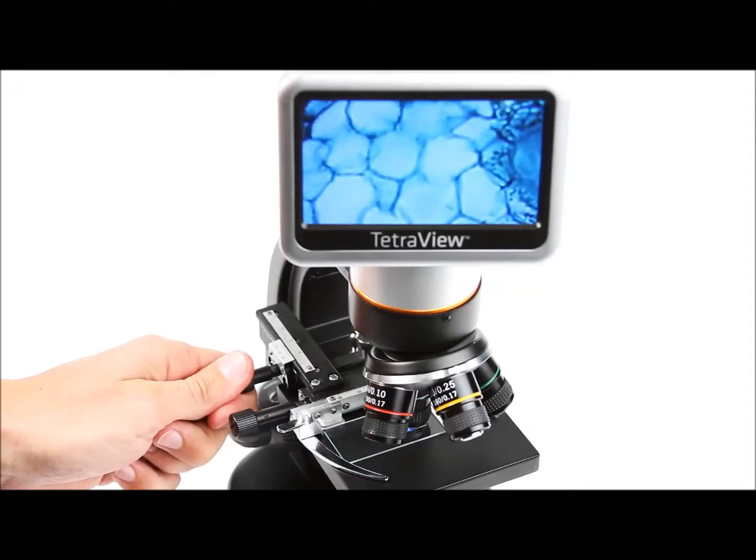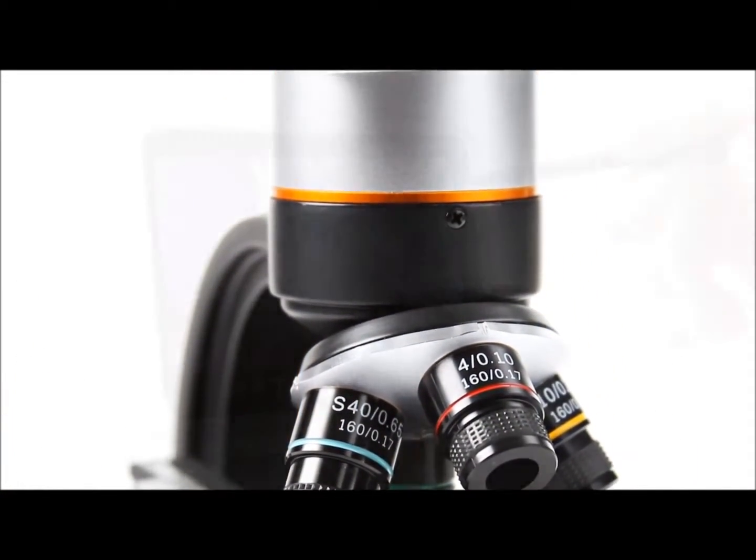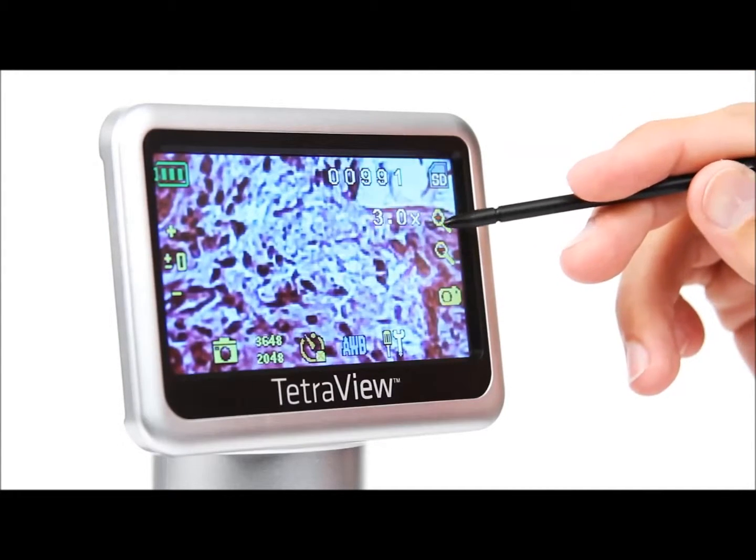This lab-quality microscope features 4 achromatic glass objectives on a rotating turret plus a 4x digital zoom, so you can achieve up to 1600x magnification.